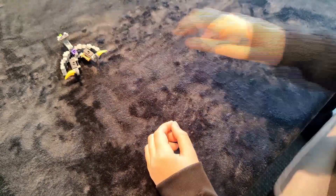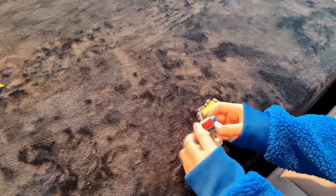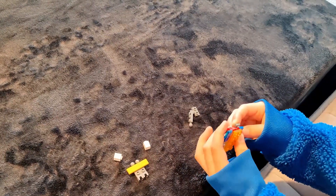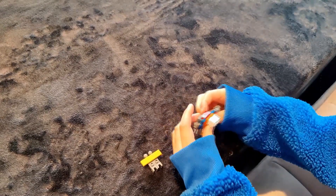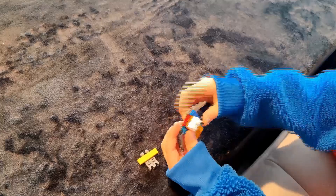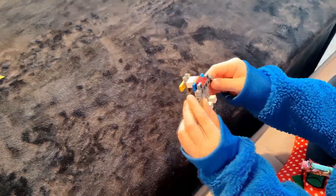Now let's hand it over to Claudia. We are going to show how these two guys are going to combine. We take these two pieces off, then we're going to take these two pieces off, and then we're going to put these two pieces on. Then this piece we're going to put on the top of these white bricks, and there you have your transformer.